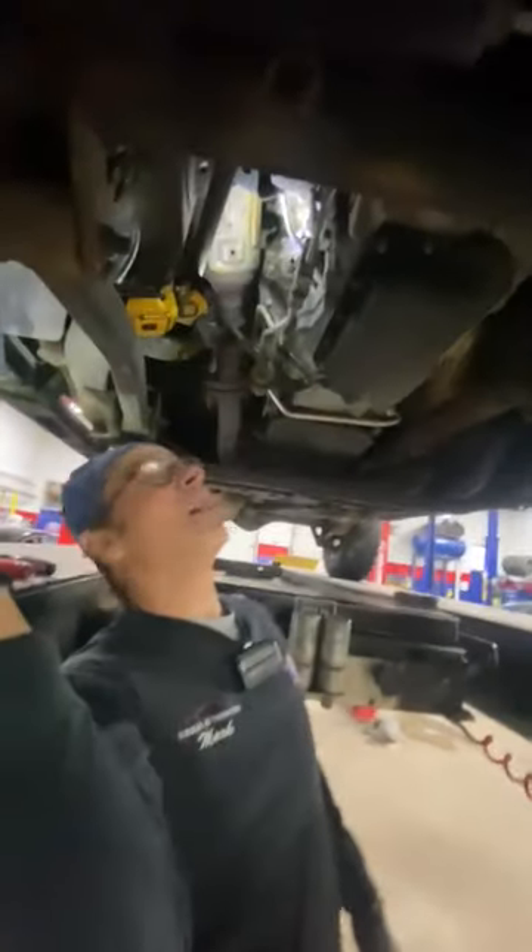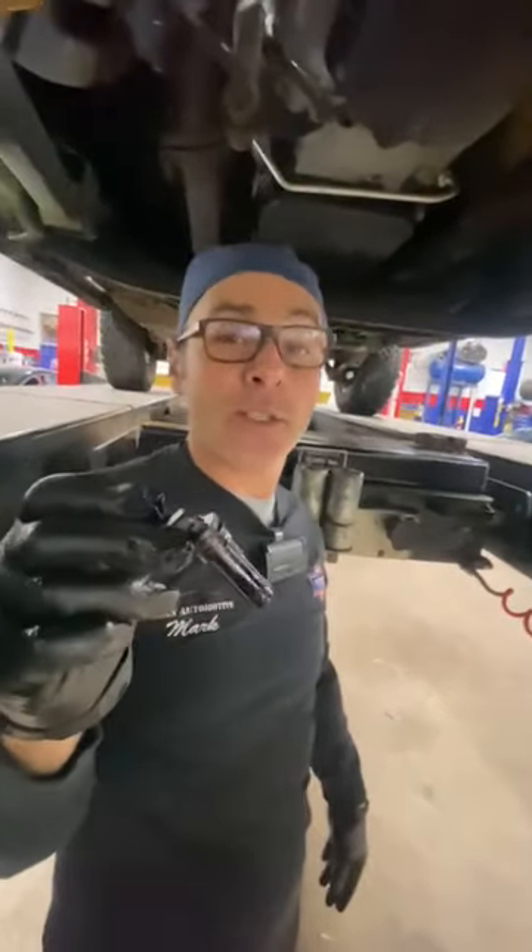What are you working on? Replacing a crank sensor here on this Jeep. Can you get in there? Bonnie got this guy out. We're going to replace this little guy here. This is a crankshaft sensor.